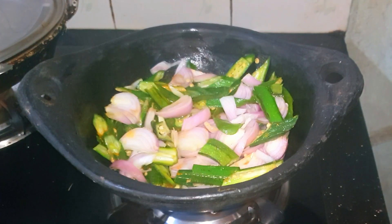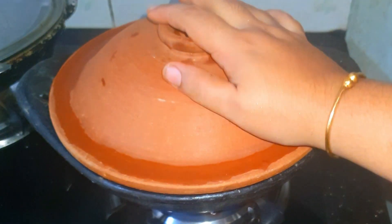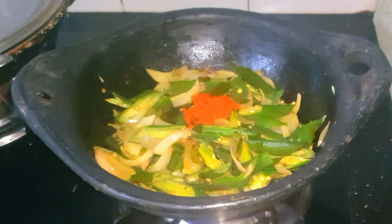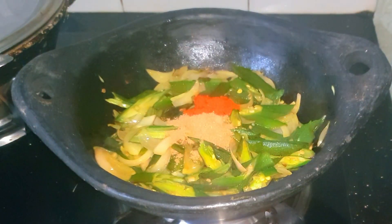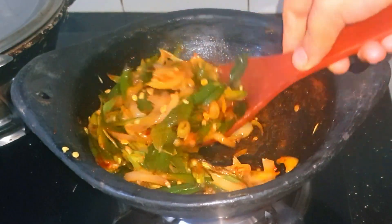Now we are going to add 3 ingredients to the water. We will add 3 ingredients: 1 spoon to mix the whole color with the whole, half spoon, 1 teaspoon.